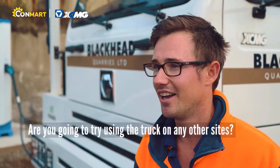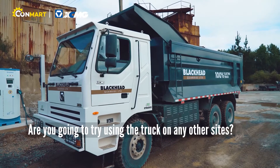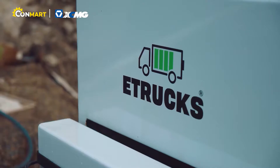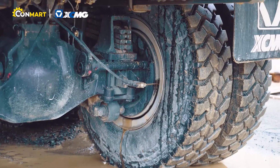We are certainly going to try and put it on a transporter and take it to a couple of the other sites and just try it around — maybe something with an uphill cart as well.